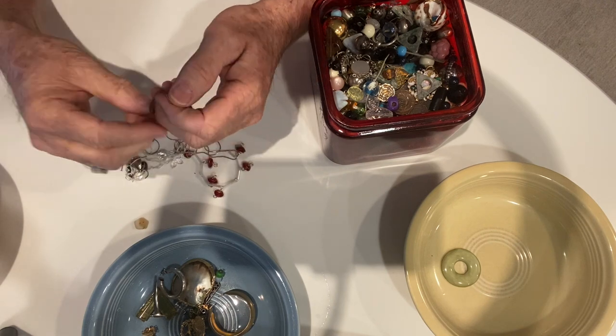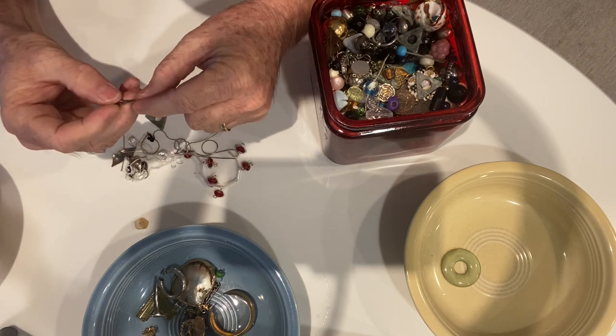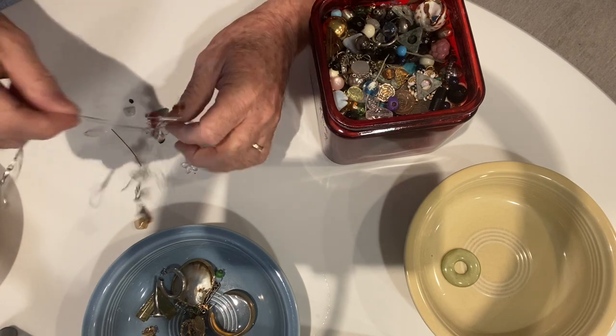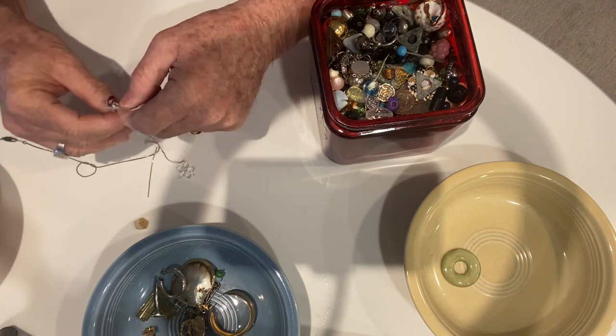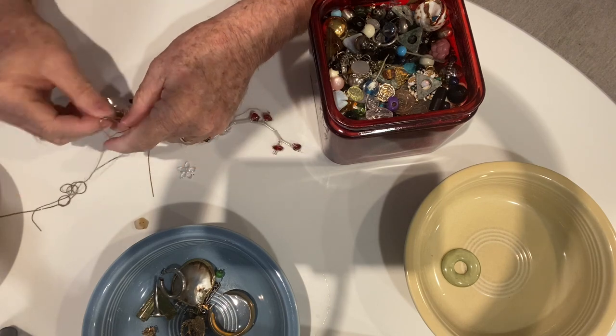This is a necklace — it's broken. It's a chain, made in Korea. It's a broken chain here. I'll untangle that along with this other piece that is all tangled up.